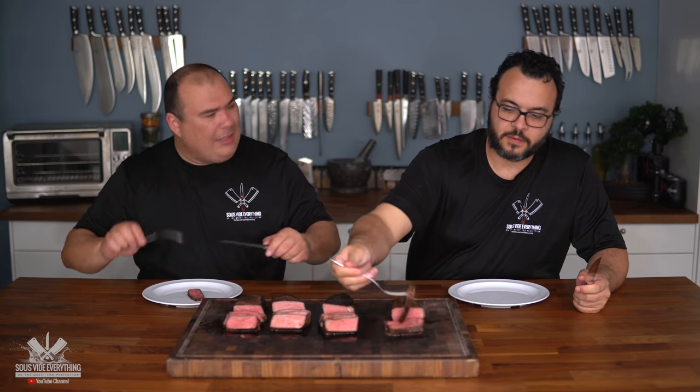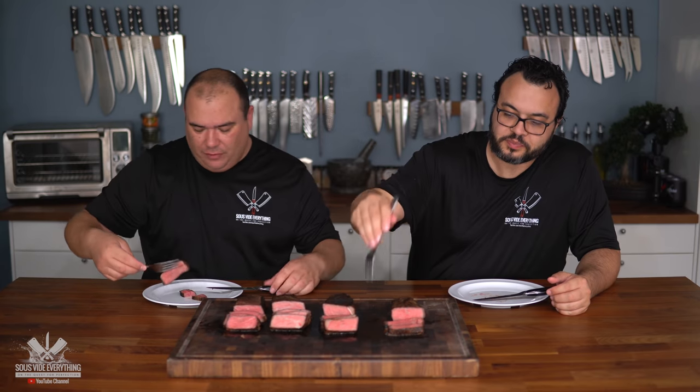All right everybody, here we have our beautiful steaks. We'll start right here — you're going to tell me good, bad, or ugly. It's super tender, smells amazing, and it's perfect medium rare edge to edge with just a little hint of crust, which is what we like. Cheers everybody. It tastes absolutely amazing — it is heaven. Extremely tender, tender to the max. Nothing else needs to be said.